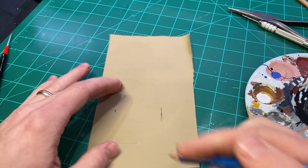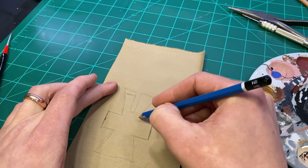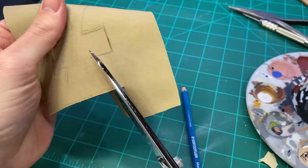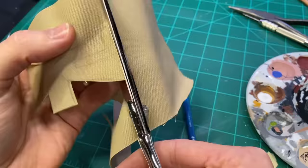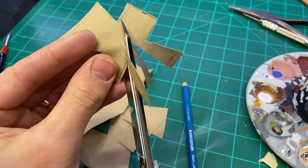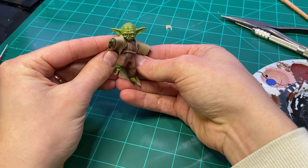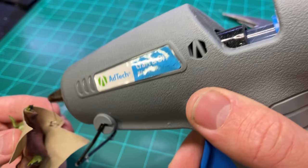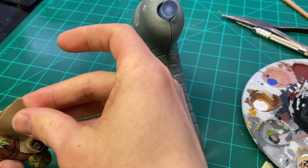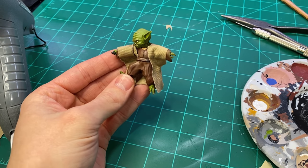For Yoda's outer robes I used some khaki-colored fabric and cut it into the general shape of a robe — I looked up a robe template online, and lo and behold, when I folded it over it turned into a robe. I didn't try stitching it; I just used some hot glue. I don't know if that's cheating, but I was happy with the result.